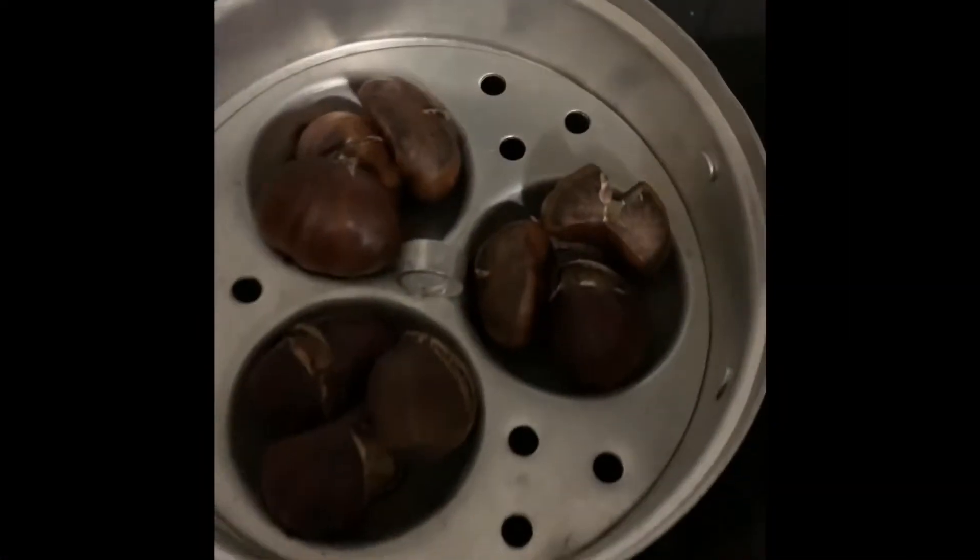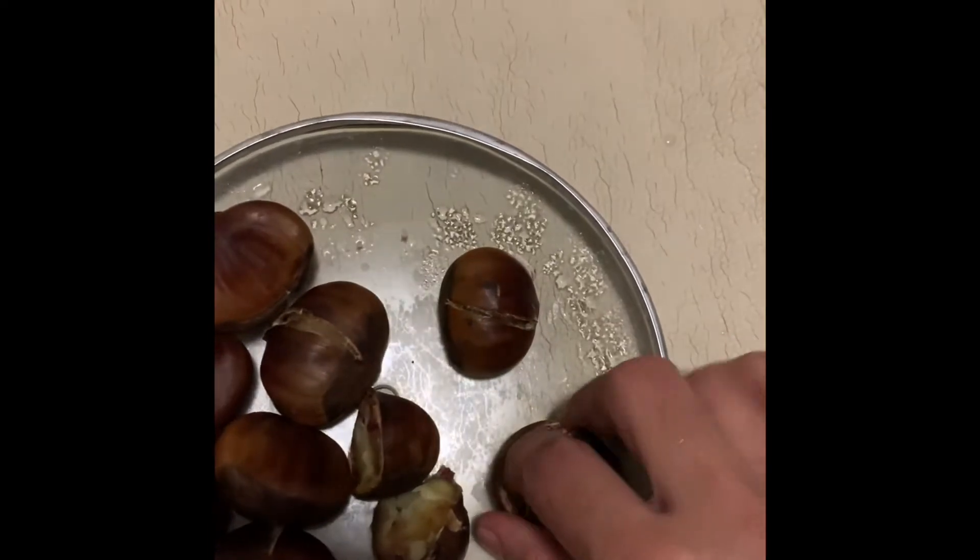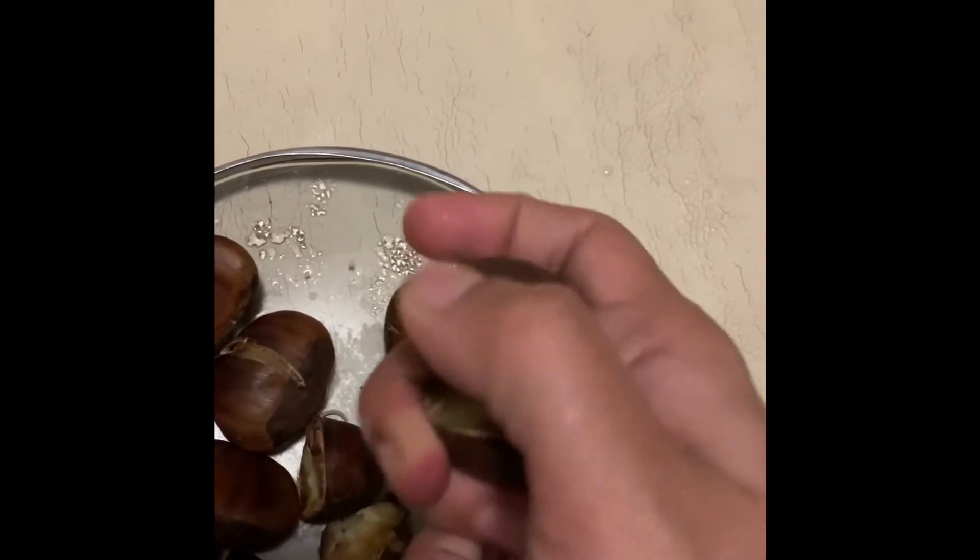Once it is cooked, you can notice that the shell splits open. Transfer the steam-cooked chestnuts onto a plate.